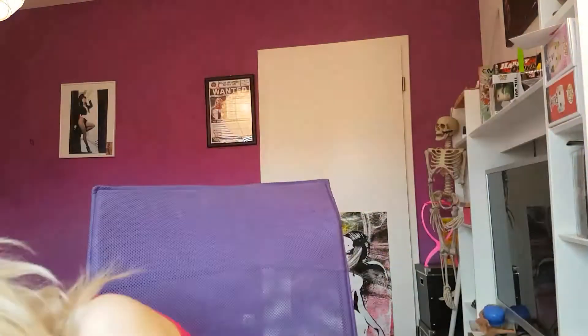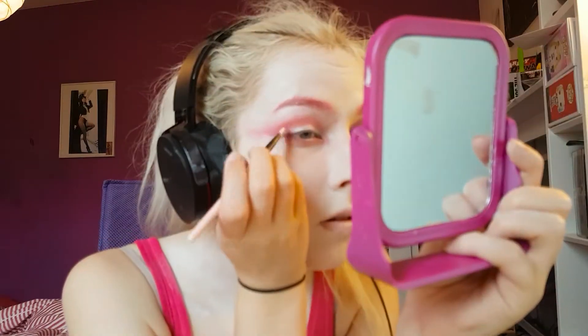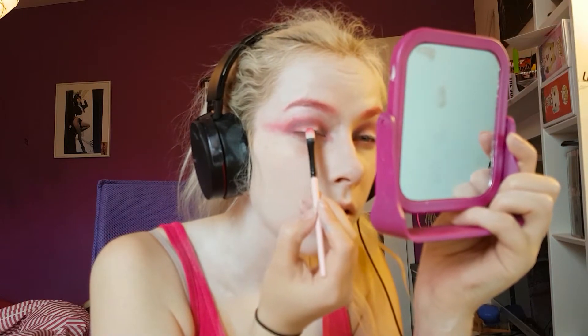After going in with white shadow again here and there, I'm taking a blue eyeshadow and putting that on the inner and outer corners of my eyes. Then I went back in with some white — I don't really know why I keep doing that, but I did it.